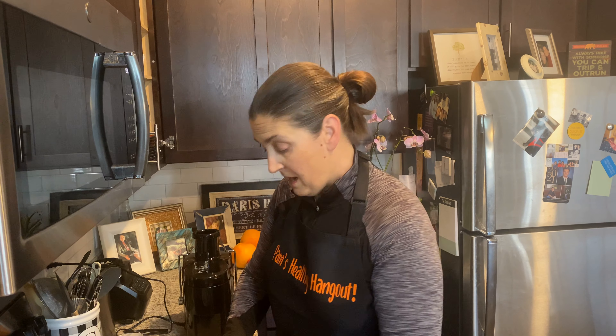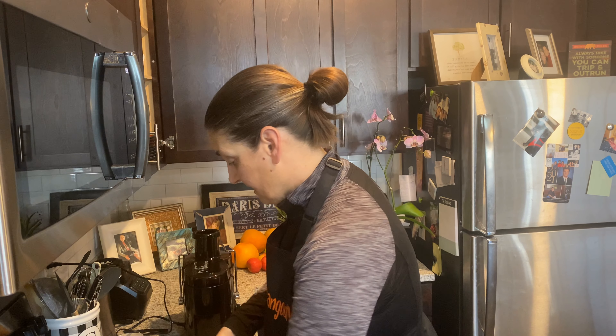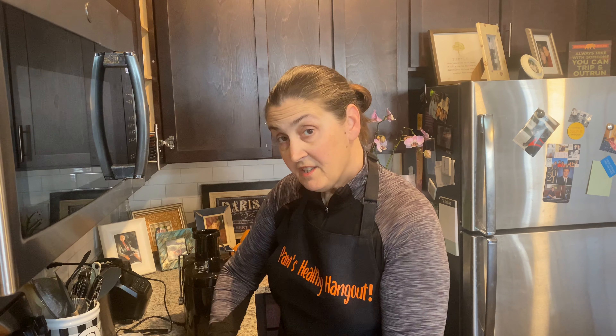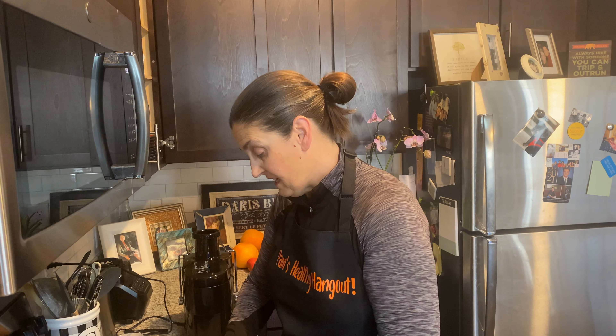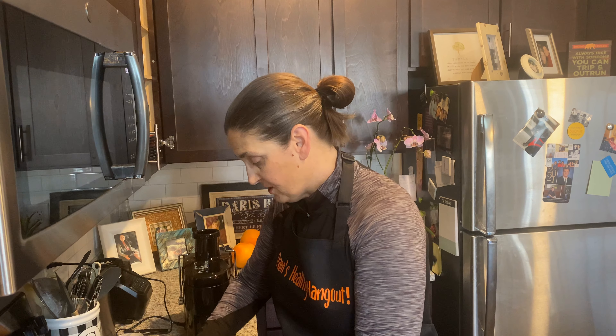I started juicing February 1st and it is the end of May. I've lost 33 pounds, so I'm feeling great. And if you're out there and you struggle with allergies, this is great.